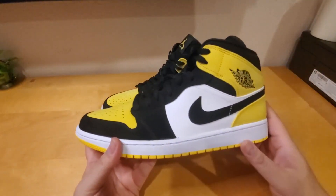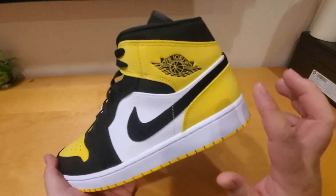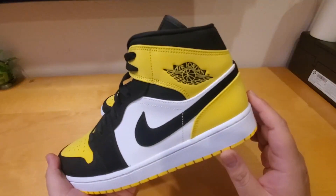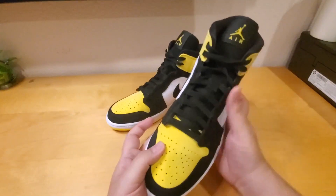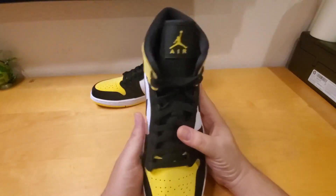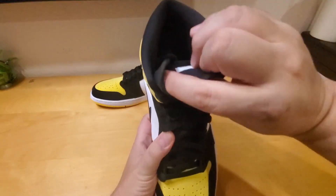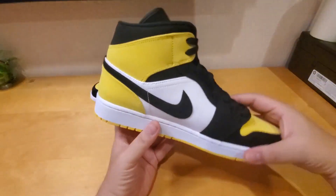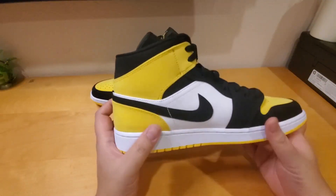It comes with three colors: yellow, black, and white. Right here it still has the Jordan logo — Air Jordan with the wings. It looks like a regular Air Jordan 1, nothing special here. There's a little Jumpman with the Air logo right there.